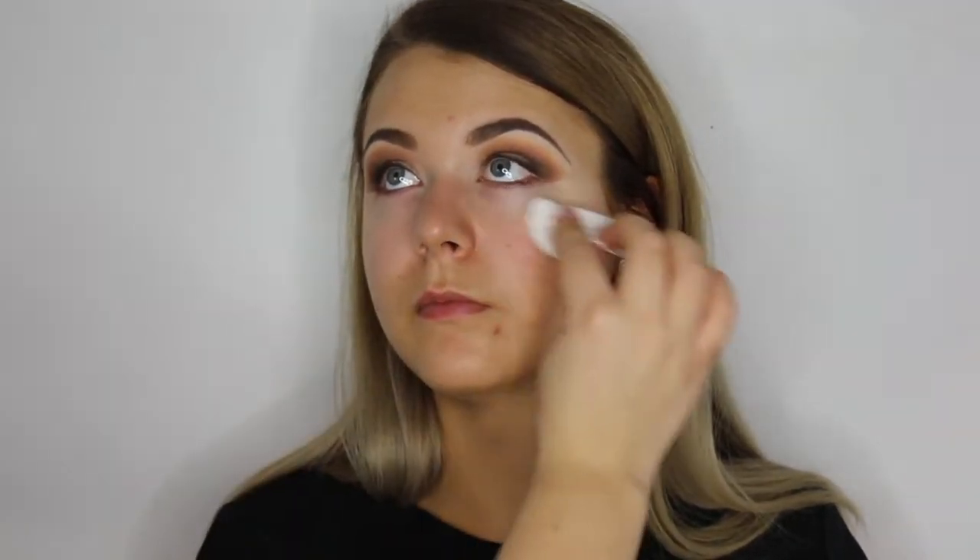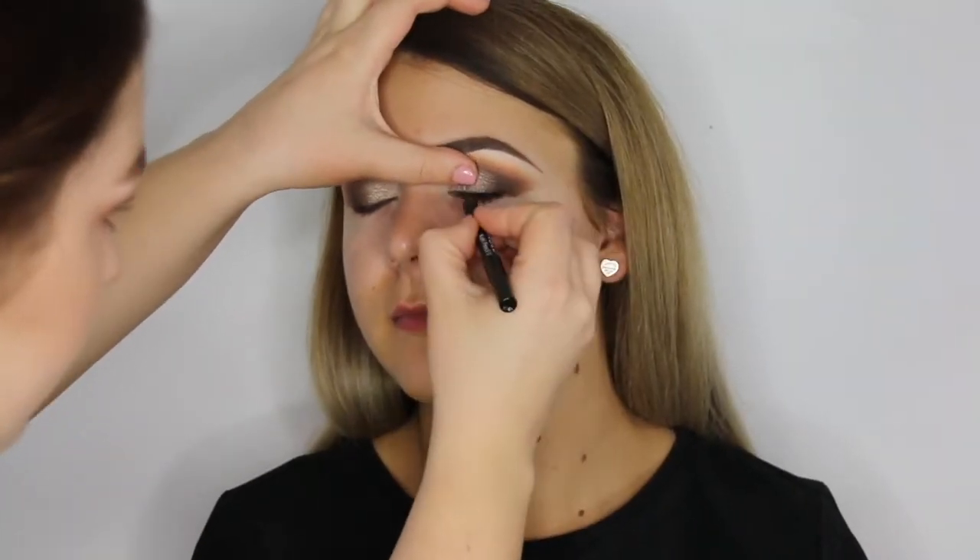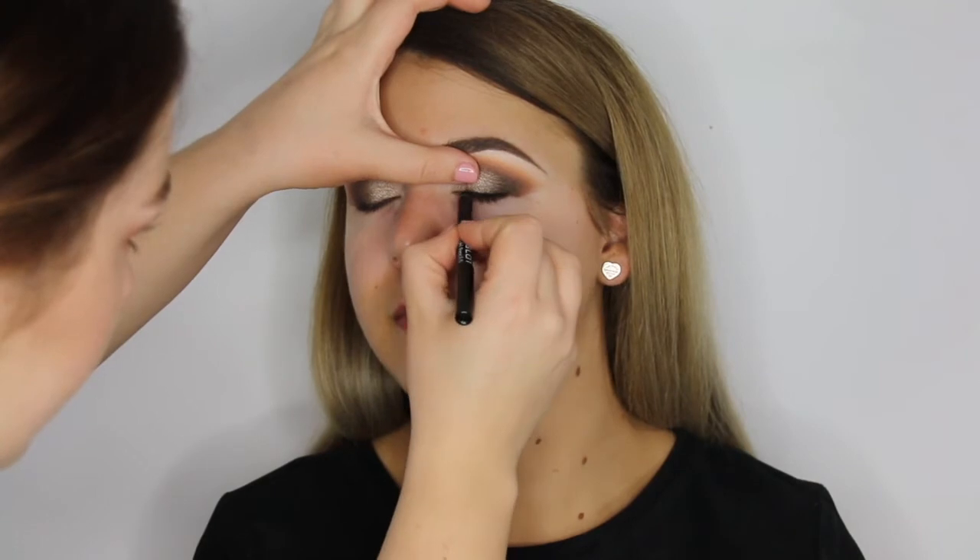Once that's done, I'm cleaning underneath the eyes to remove any fallout. For eyeliner, I'm using black hole pencil and blending this into the lash line. This will create a smokey darker look.